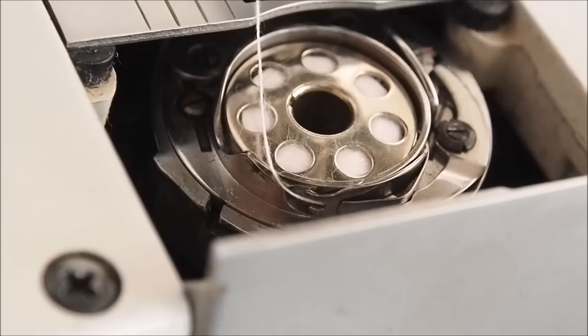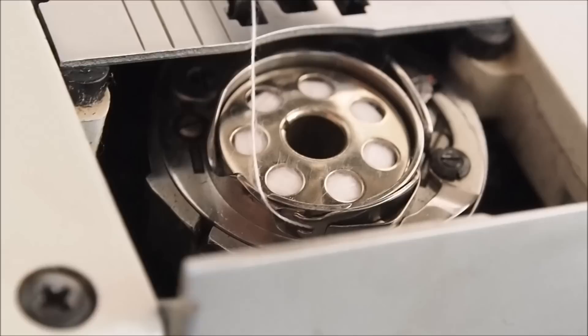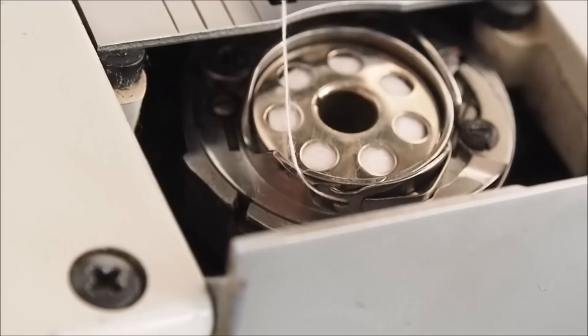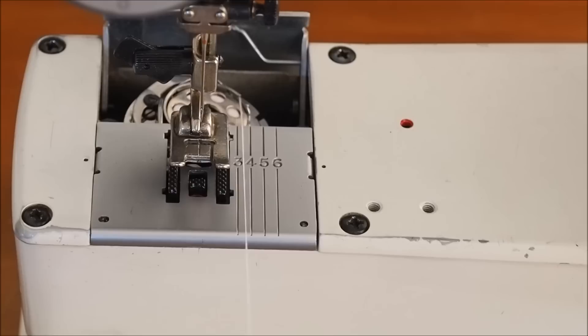I'll try to get a better shot of that. You can see the thread coming out from under the spring there. The spring has two little fingers coming off it - you want to make sure that you get the thread under there; it's quite important. You'll see the thread coming out there.